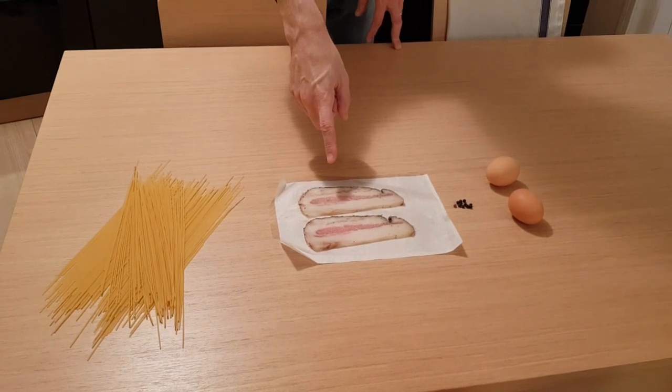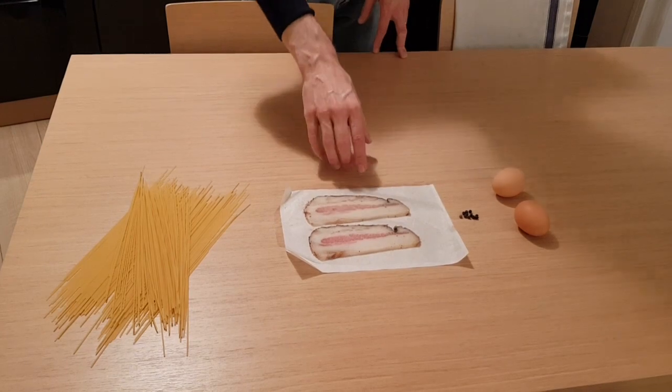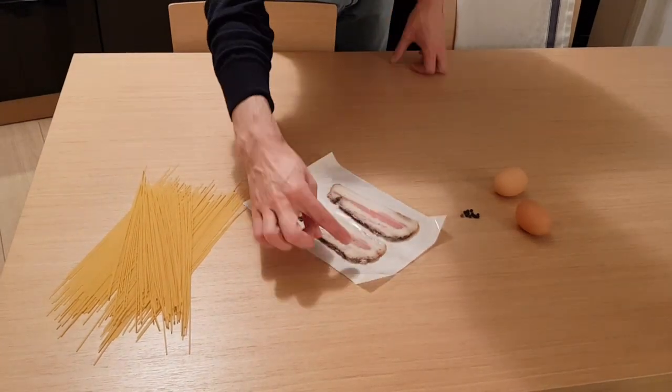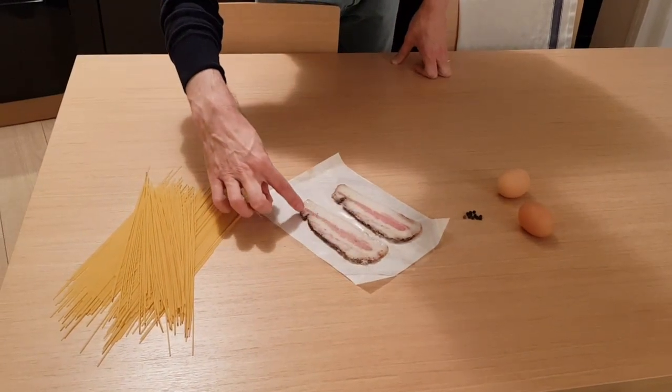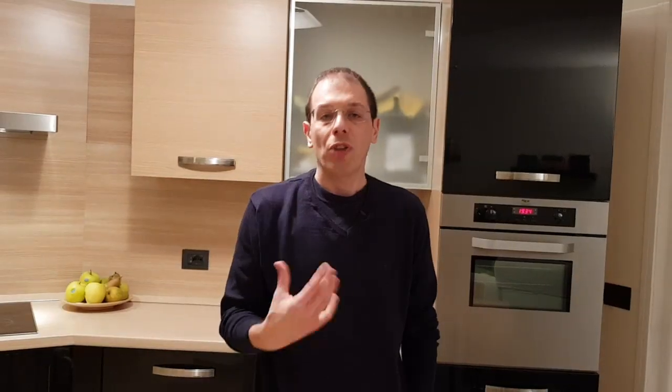Guanciale — it's the pork cheek. As you can see, it's fatter than ordinary bacon. It has a special kind of pepper and it's very salty, it's absolutely wonderful. If you can't find guanciale because it's hard to find in your area, you can absolutely use bacon. It's not the same, but it works anyway.